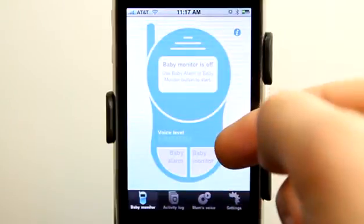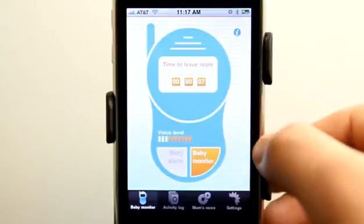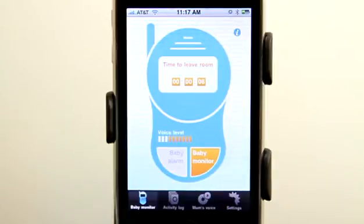Under baby monitor we can tap that and it starts to monitor our baby. It monitors the baby, records sound when the baby is noisy, and also records the amount of time the baby was sleeping. Let's go ahead and activate that — it's going to give us eight seconds to get out of the room.